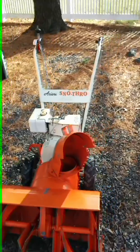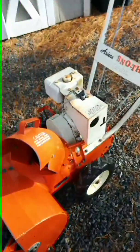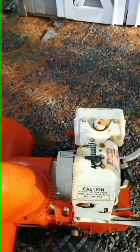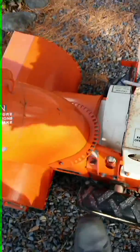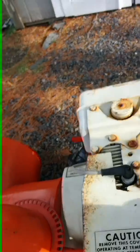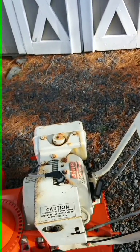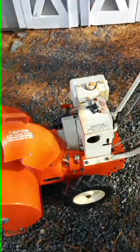I didn't want to run it too long because I didn't know how long the oil was in there, and it did look pretty bad. Let's see if I can get it started, see what it sounds like. Some fresh gas and some fresh oil, choke's all the way up, and it's in neutral. Let's go.